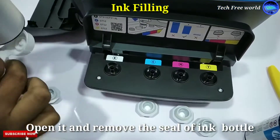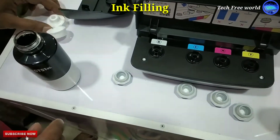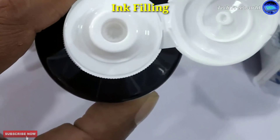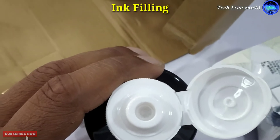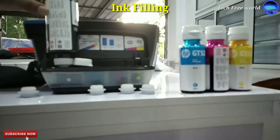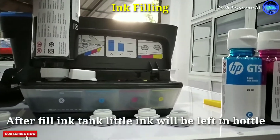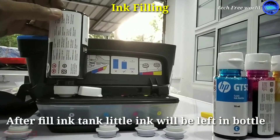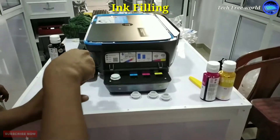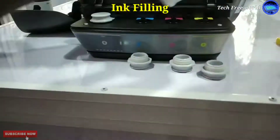Open it and remove the seal of the ink bottle. I am using the color code. The ink bottle top has a thin layer — it automatically breaks during filling. We can see ink filling into the printer. After filling the tank, a little ink will be left in the bottle. Fill it reaching to the top line, then remove the bottle. The color bottle is completely finished after filling the tank.